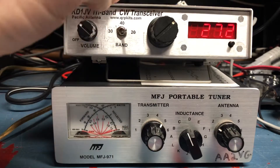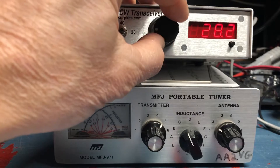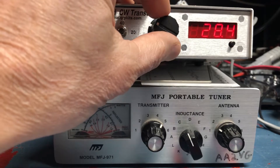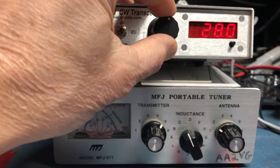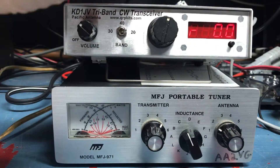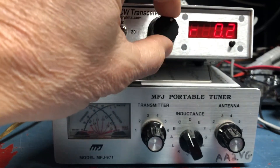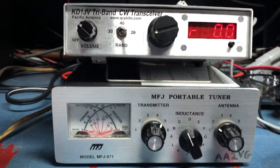It has a great RIT function. So if I'm listening to somebody — it peaks at 600 hertz. If I hit this once, I get the RIT. Sometimes if someone's off frequency, that works great. And then you can get rid of the RIT.